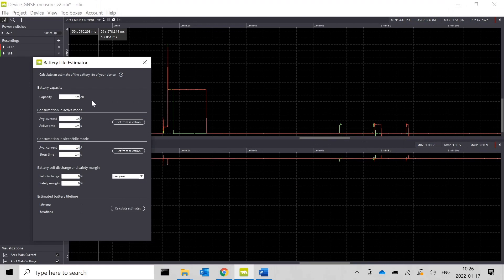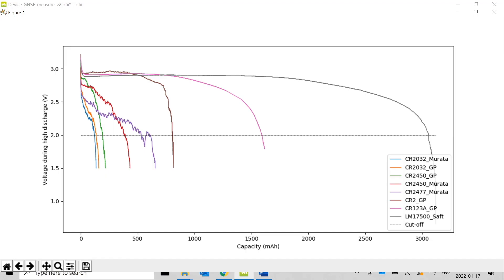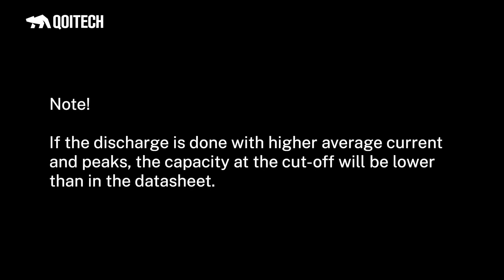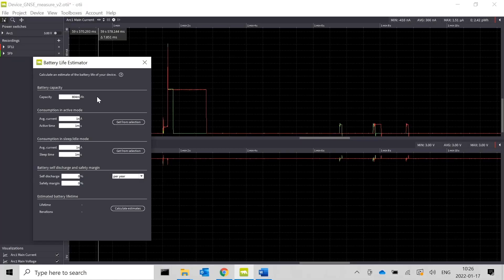The datasheet states 800 milliamp hours. When I discharged the batteries, I got 804 milliamp hours — very close to the datasheet value. So let's enter 804 milliamp hours into the capacity field and proceed with spreading factor 12 as our use case.